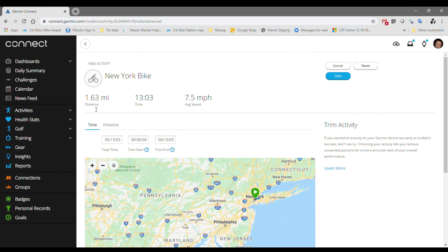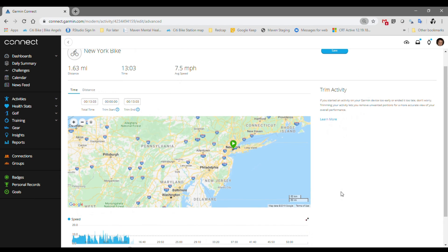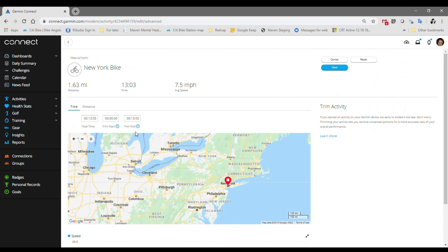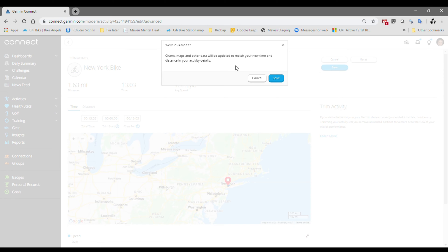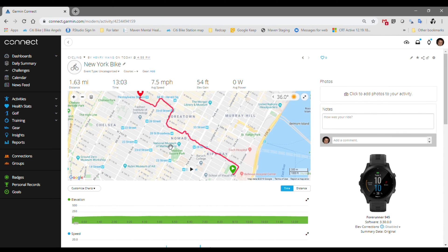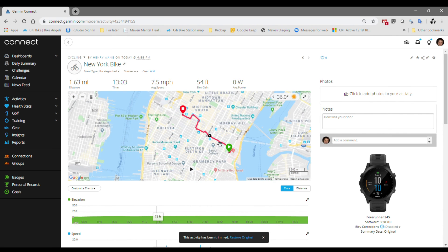Notice that the metrics — the miles and the time — updated. It was 50-something minutes in the previous one. So you just hit Save. It says charts, maps and other data will be updated to match your new time and distance in the activity details. Just go ahead and hit Save. Give it a minute — and now look, you have a Garmin file with the accurate time and distance.